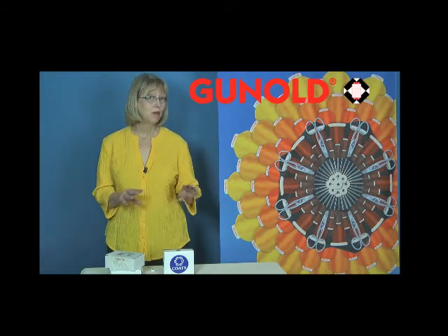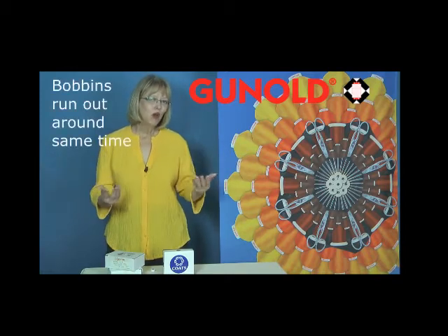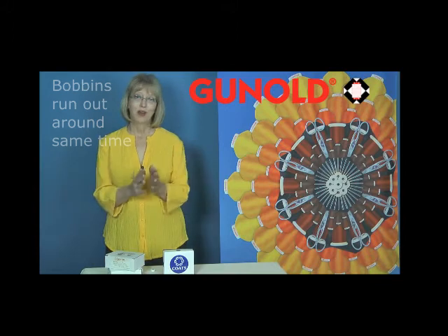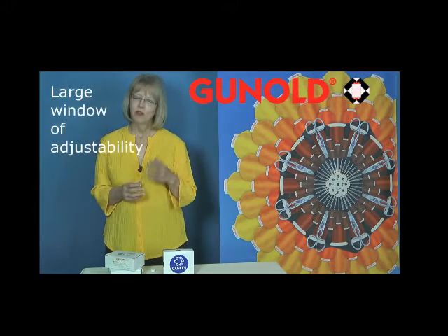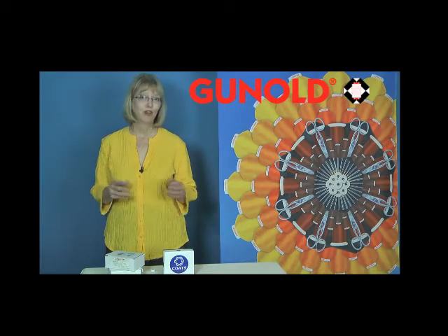That allowed me to keep my bobbins adjusted equally between each head, so that they all ran out around the same time, and I had a large window of adjustability. So for me, the Coats Spun Polyester Bobbins were also a favorite.